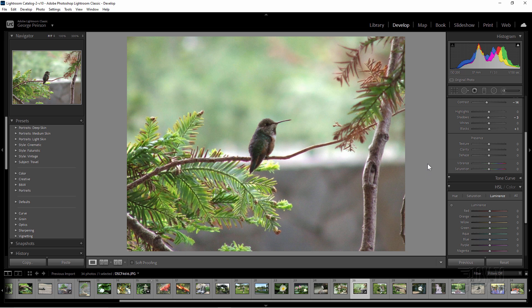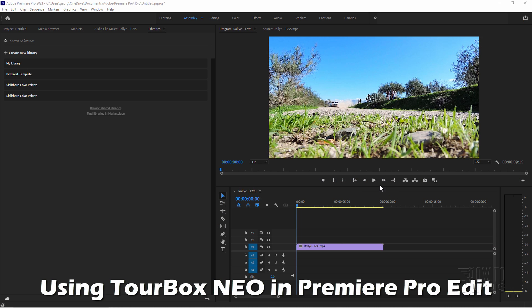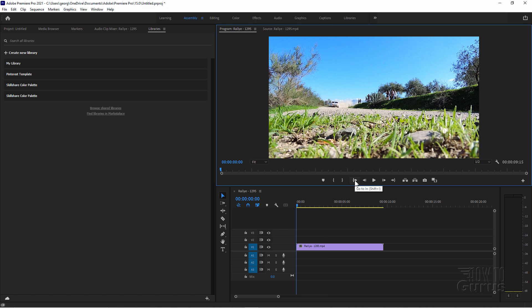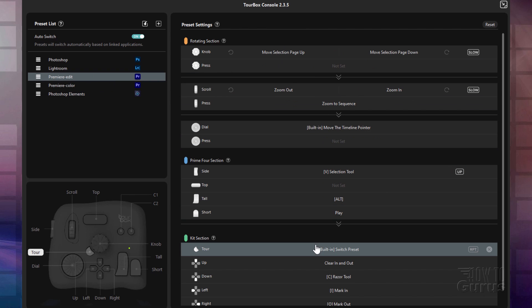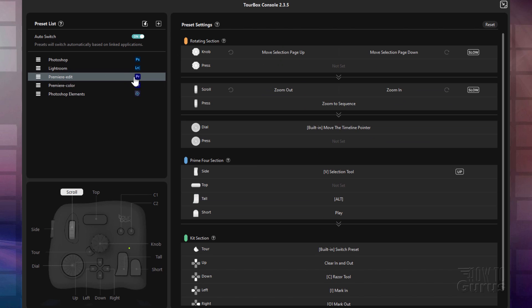So there you go. That's working with the TourBox here inside of Lightroom Classic. Let's now switch over and take a look at this inside of Premiere Pro. Okay, here we are inside of Premiere Pro. And here's just a little fast video clip. I'll just go back to the beginning here. And let's take a look at the TourBox. Go back to the console. Now notice that Premiere has two sets of presets — one for editing and one for color.